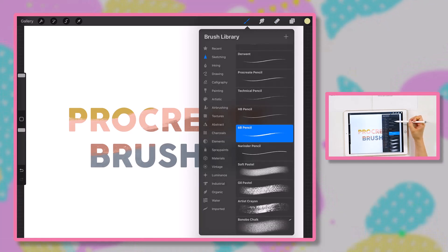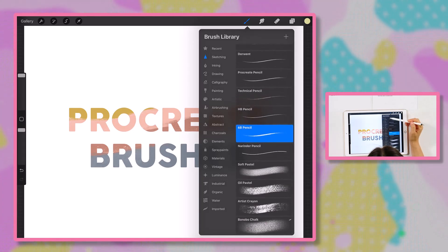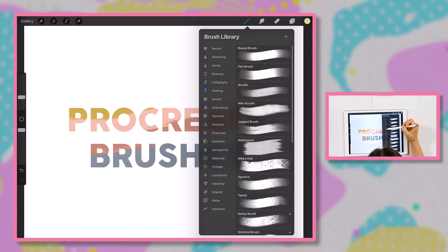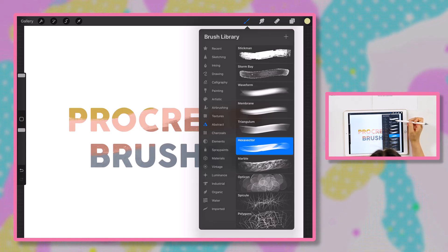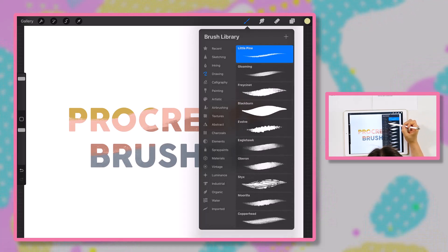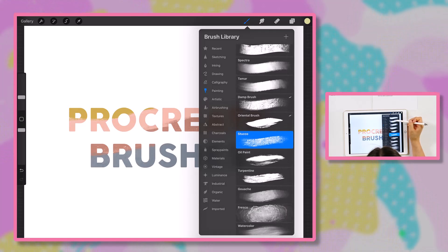In Procreate there are pre-installed brushes that are supposed to imitate real life art mediums — sketching pencils, inking pens, drawing pens, calligraphy pens, painting brushes, different textured and abstract brushes, even charcoals and watercolors. Procreate comes with all of these brushes already installed. You buy the app, download it, and there's nothing else to do — all of these brushes are just already here. I would recommend going through each brush category and starting to play around with them, which is what we're going to do today.